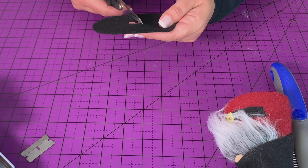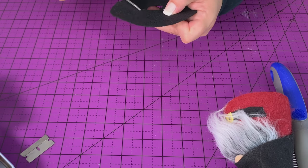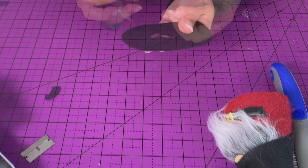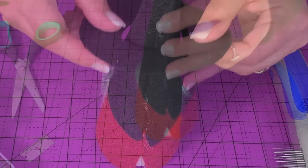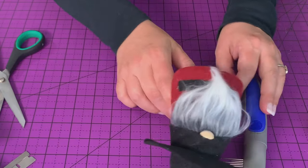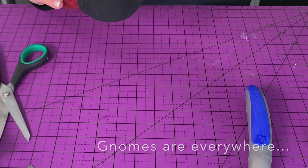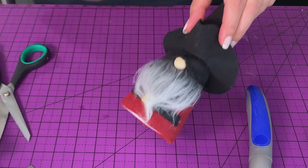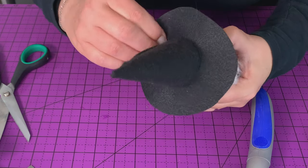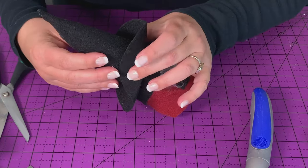Cut that circle all the way around — you don't want to go smaller than an inch brim because it just won't look right. I think this one is about an inch and a quarter. You can see it looks kind of like a witch's hat right now. We're just going to pull up either side so the front comes to a point — make sure you have it where you want it. Get your hot glue gun back out and your straight pins. We're going to raise up the front on the left, glue it, and then pin it in front and back of the glue — don't try and go through the glue. Then repeat that on the other side.